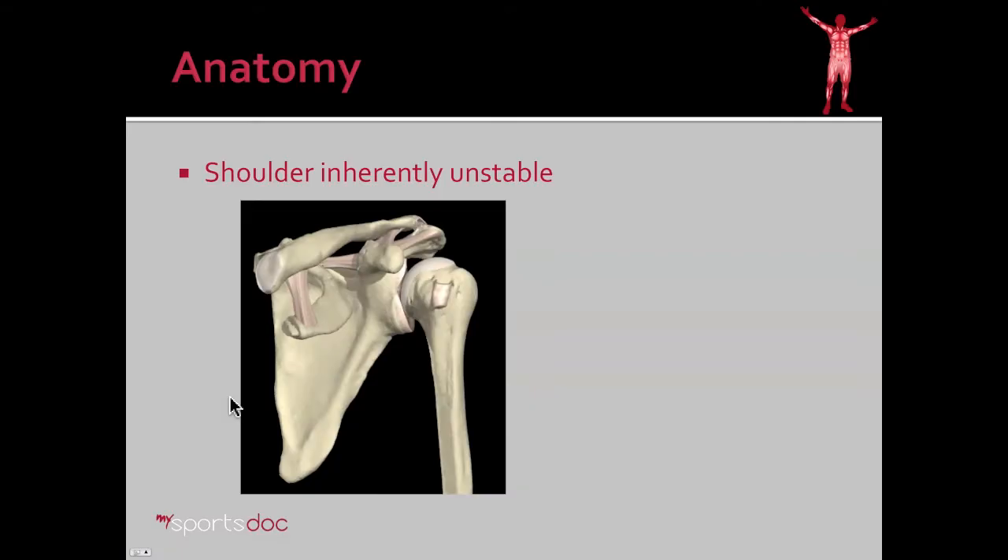The anatomy of the shoulder makes it inherently unstable. If we look at this diagram here, we see it's a fairly shallow ball and socket joint. Some would say it's analogous to a golf ball and a golf tee as far as the stability that the bony structure provides.